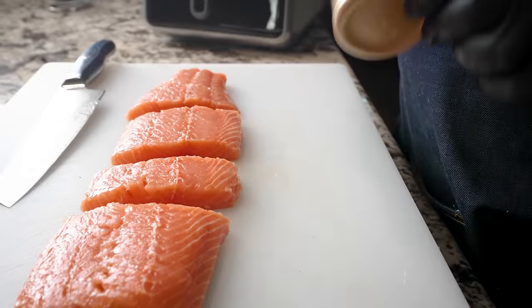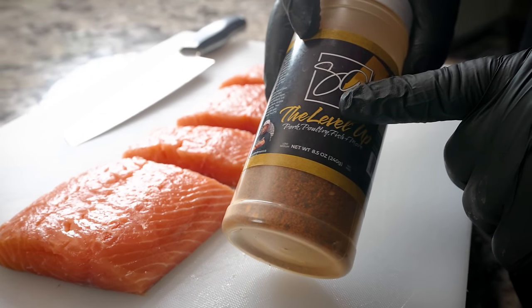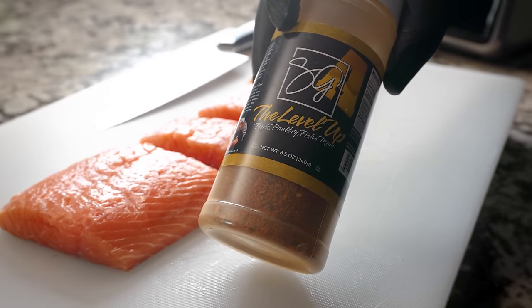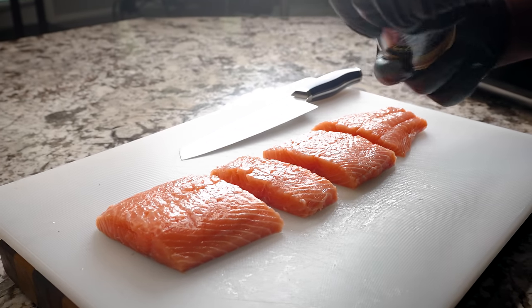If I did anything other than what y'all are seeing on my face right now, I'd be lying. I've already had a couple of these already and it's good. It does fish too. I'm going to be using my A-seasoning — pork, poultry, fish, and more. Great flavor, excellent seasoning. And don't forget, there's a low-sodium option.